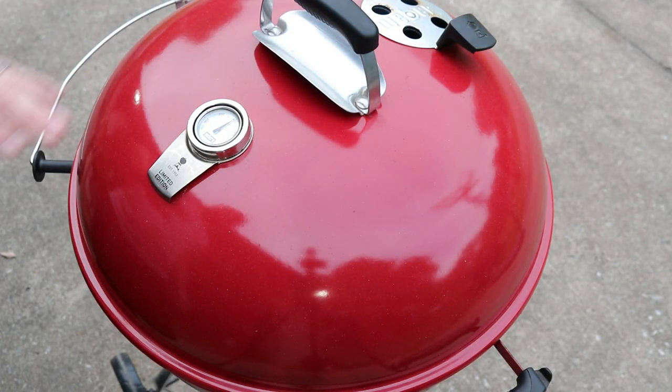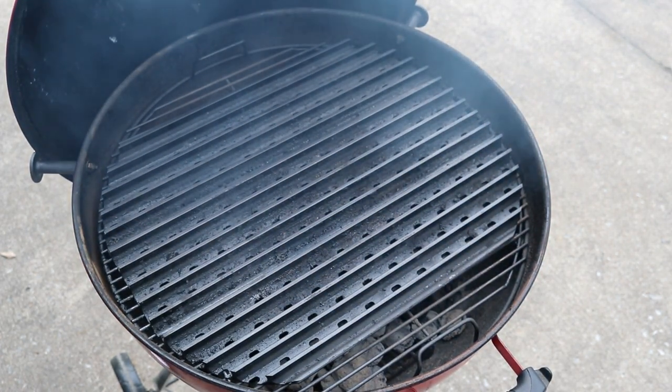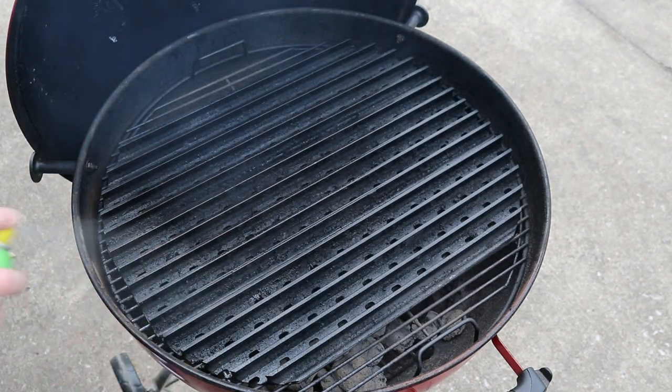We're out here at the kettle — got it screaming hot. The grates are really hot; I just checked the temperature and they're hitting about 650 degrees. So let's get this thing opened up, and the first thing I'm going to do is lightly spray the grate with some canola oil — that's just going to keep this pork chop from sticking.